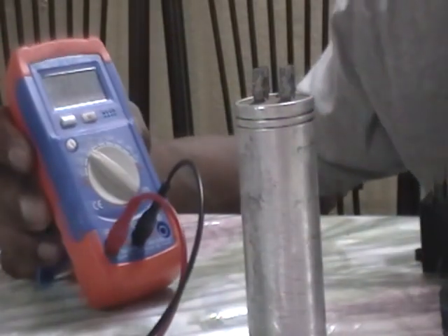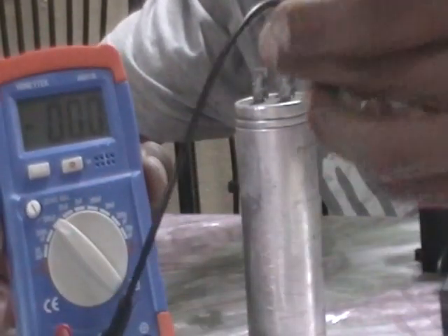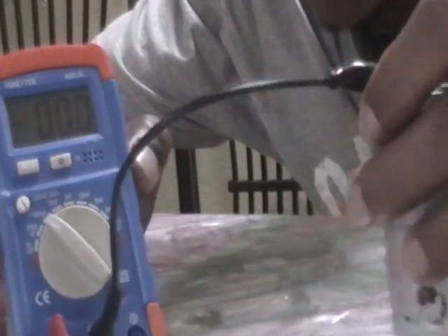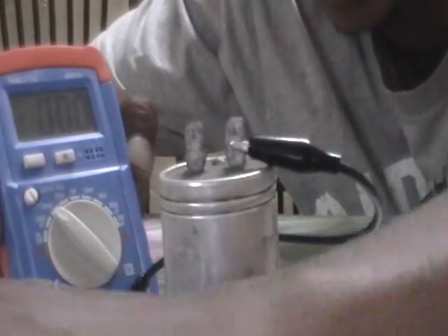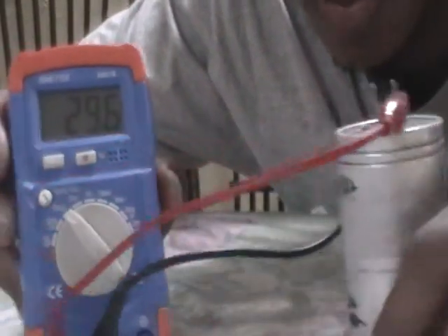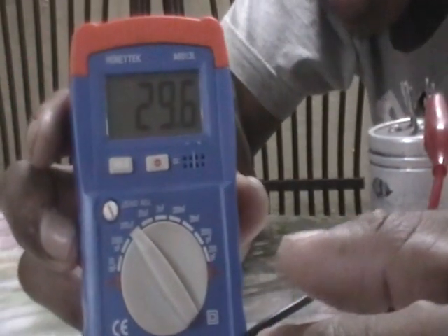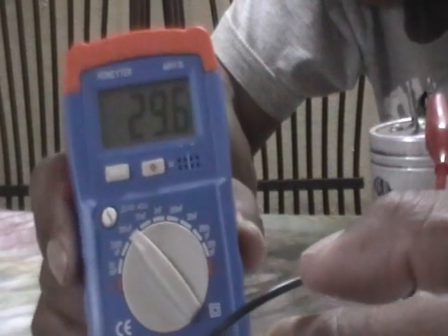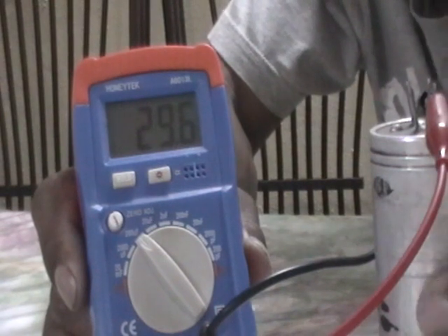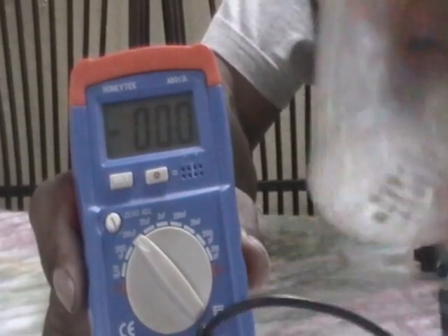I'm going to set my capacitance meter to the 200 micro farad range. This is a non-polarized capacitor, so it doesn't matter which probe lead you place on which terminal. I pin the leads on and we're getting about 29.6 micro farads, which is a good reading — well within the 5% tolerance range. This is still a good capacitor despite looking all beat up.